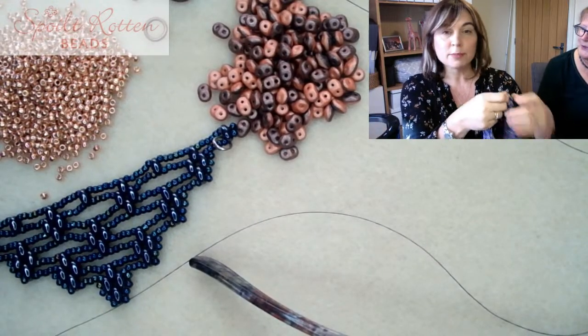If you did have trouble with it being too small, you could put a few more seed beads on the back. We've done this as a very limited edition kit - there are just about 10 of them in stock at the moment. But if you've got super duos and size 11 seed beads, you've pretty much got everything you need.